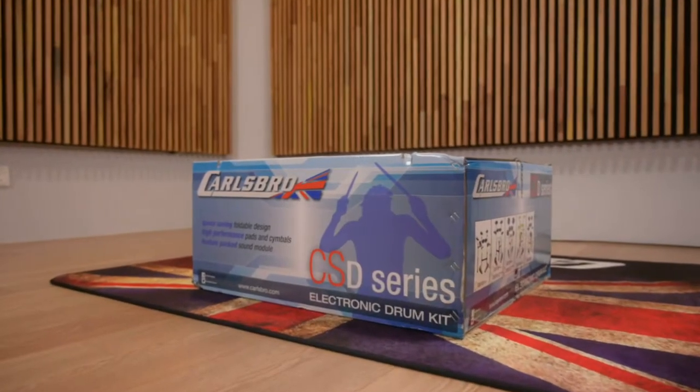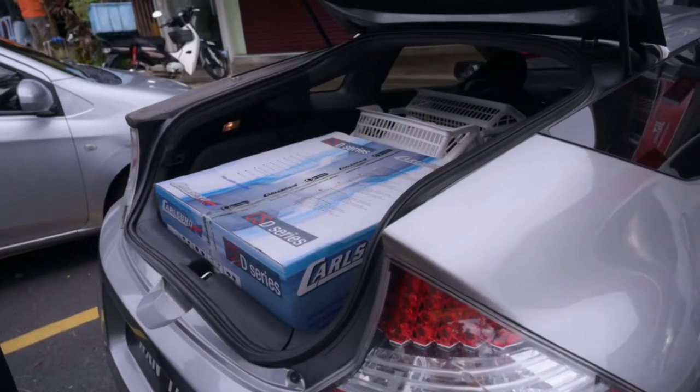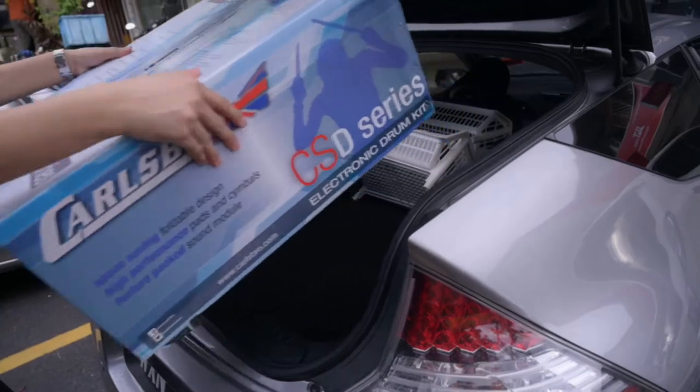The drum is packed into one box. As you can see, it can easily fit into any car. It's very easy to set up and in no time, you'll be rocking on your drums.